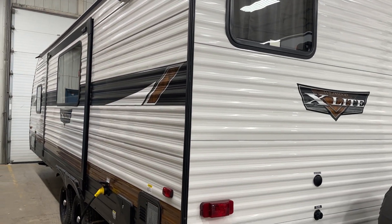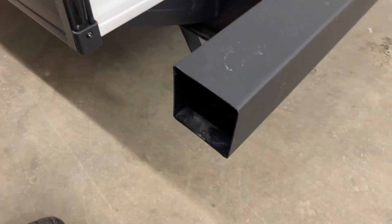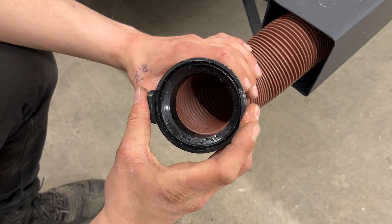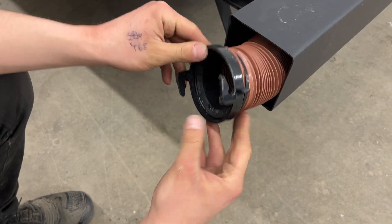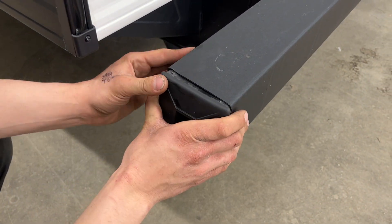Welcome to our 2022 Wildwood 240BHXL. Starting right at your back bumper, pull that cap out of there. Inside the back bumper, you'll find your sewer hose. Take note of those two ears on the adapter — they help you hook it up to your sewer system. The hose itself, once fully extended, is about 20 feet long. It's stored in the bumper to keep any stench out of the unit and keep things fresher and cleaner.